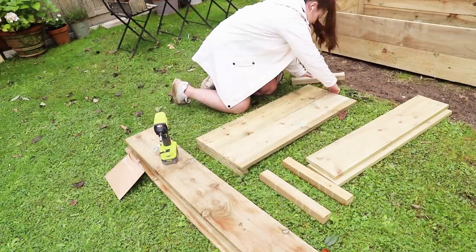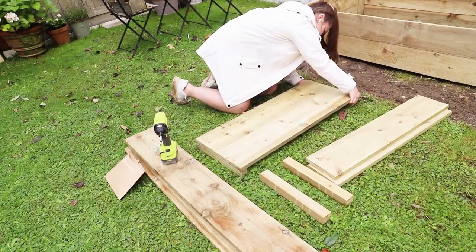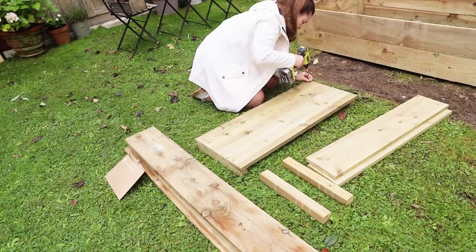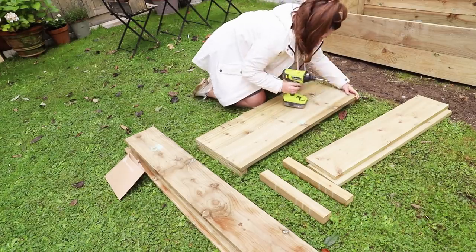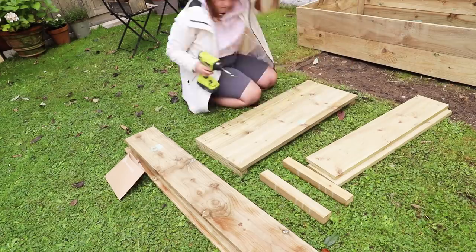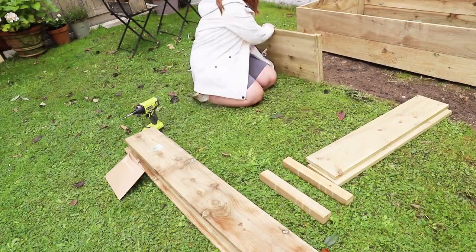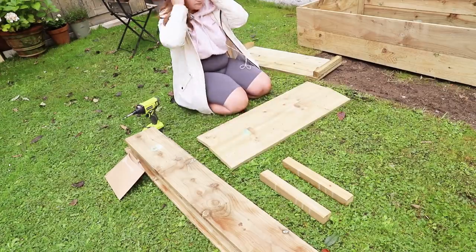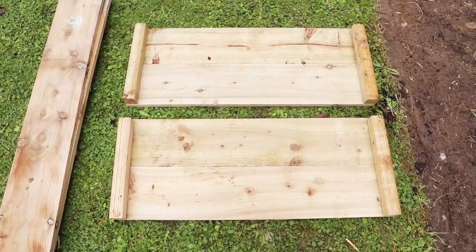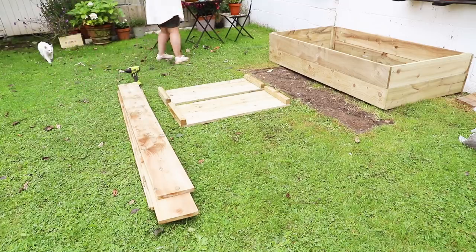Once my raised beds were assembled, I positioned them — I kind of wanted them symmetrical to the greenhouse. My plan is that this part of my garden is going to be like the growing side. And hopefully next year on the left-hand side I could do more of a cottage planting, maybe a pond — who knows? It will just grow and evolve. But this is like my growing corner, almost like a little kitchen garden.